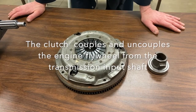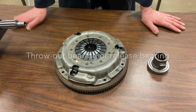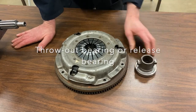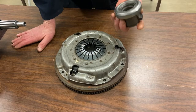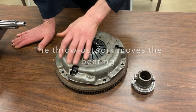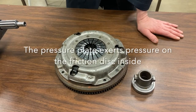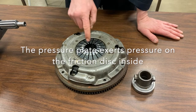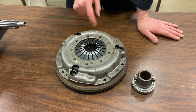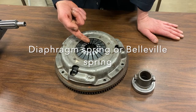It has some basic parts. Here I have a bearing called a throw-out bearing, which we'll talk about in a moment. There's also a throw-out fork that will be pushing on this bearing. I have what we call a pressure plate assembly — the pressure plate does exactly that, it creates pressure on a plate inside. There's a special spring called a Belleville spring or diaphragm spring.